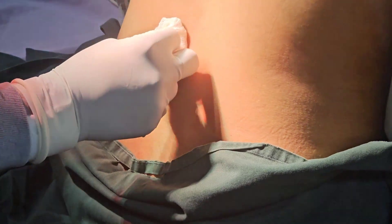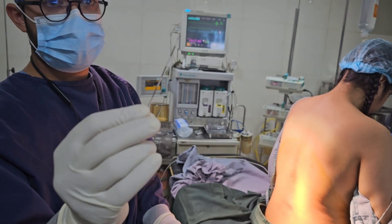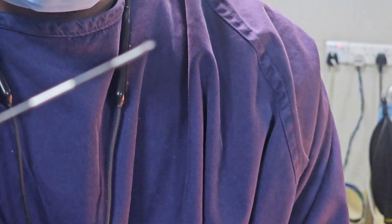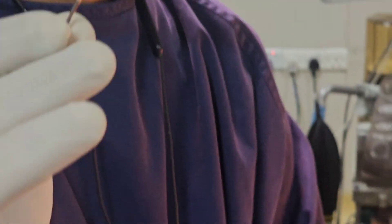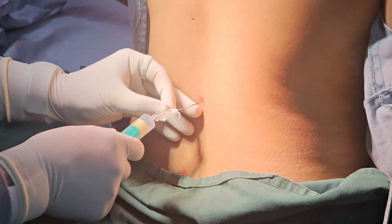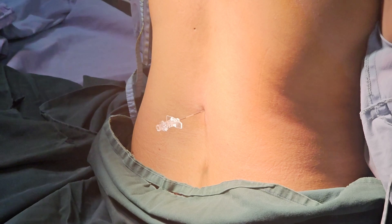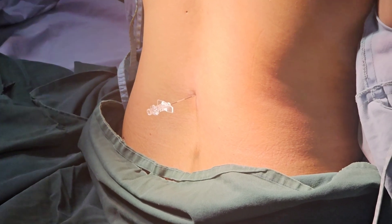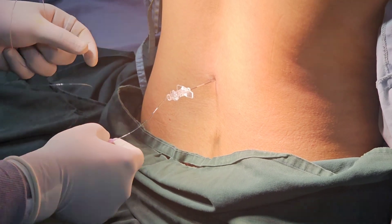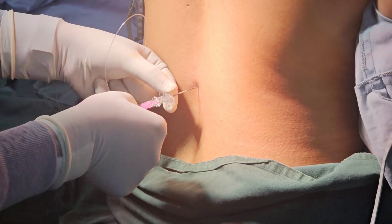We give the local anesthetic for skin numbness. This is an 18G Tuohy needle — we can see the blunt tip here. Initially we are not getting loss of resistance. We then find our loss of resistance in this space. We can see that only three and a half centimeters of the needle remain outside the patient's body, meaning four and a half centimeters are inside between the two spinous processes.